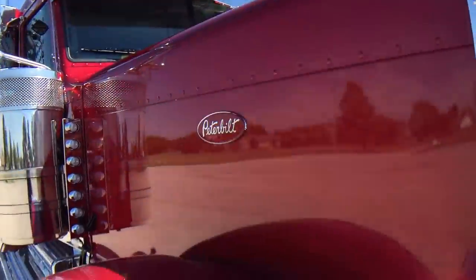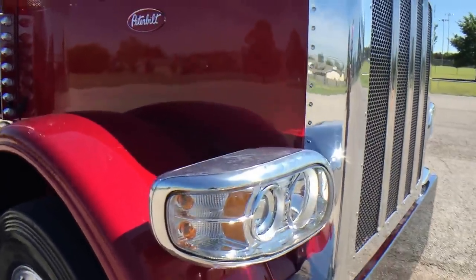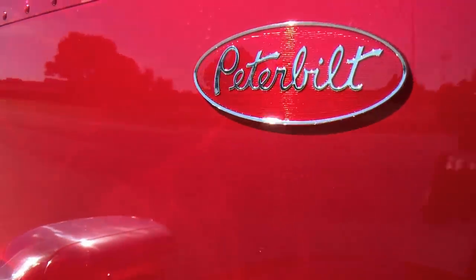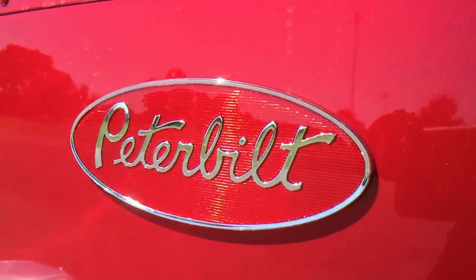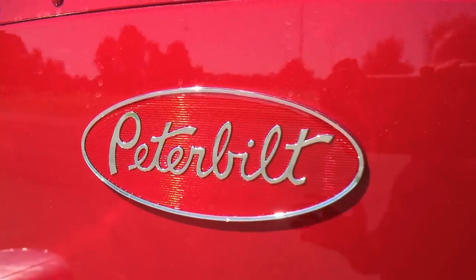This truck is going to really demand some attention. What's neat about this color — it's been a little while since I've had a diamond red — is that diamond red is basically the exact same color as the red in the Peterbilt emblem, just depends on which way the sun's hitting the paint.